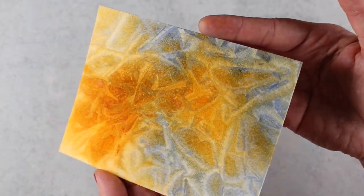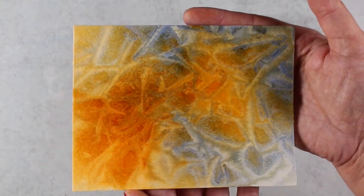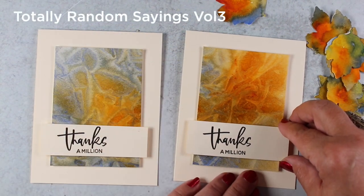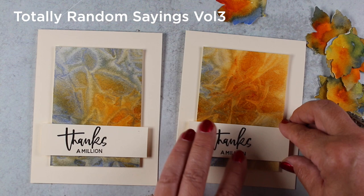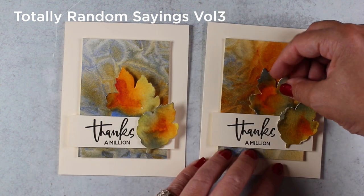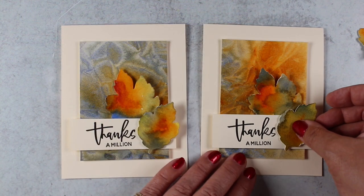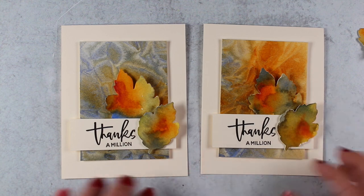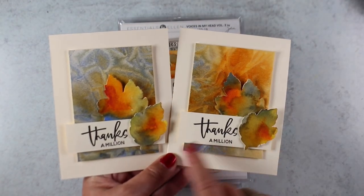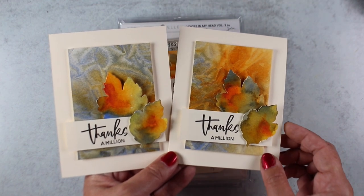I also wanted to get more cards out of this rather than just one, so what I did was cut it in half and put it onto some card bases. I stamped the 'thanks' from the Totally Random Sayings Volume 3 — I love these Totally Random Sayings because lots of them are really basic sayings. Then I added on some leaves, using some dimensional adhesive to add some of those leaves that I painted, and I have enough leaves for a couple more cards.